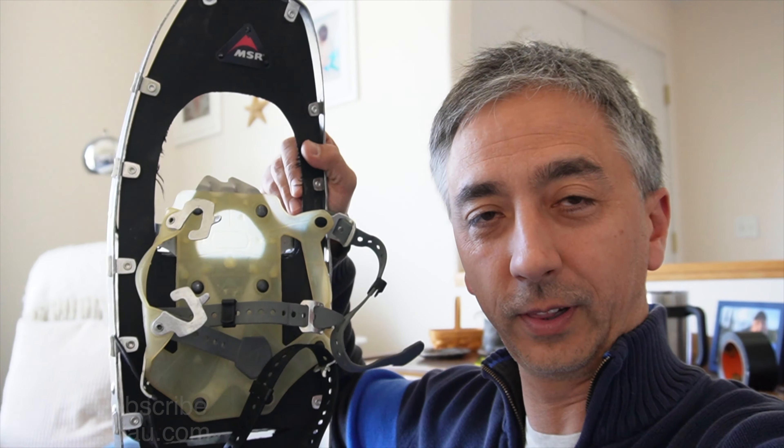How many snowshoes could a snowshoe hare wear if a snowshoe hare could wear snowshoes? That's a good question. But I'm not really concerned about snowshoe hares wearing snowshoes. What I am concerned about is having my snowshoes fail in the field. One of the things that I love about these MSR Lightning Ascent snowshoes is how light they are, how versatile they are, and how tough they are. At least, so I thought.